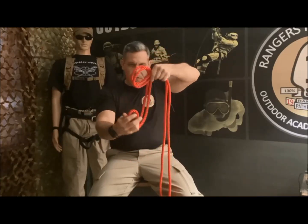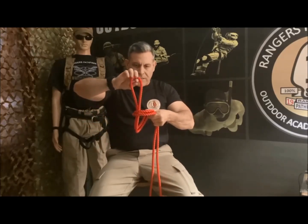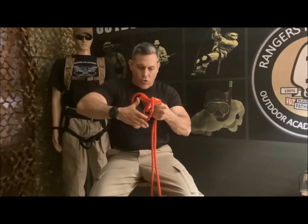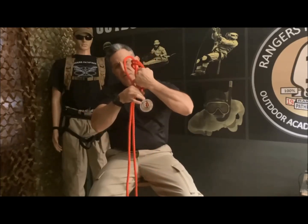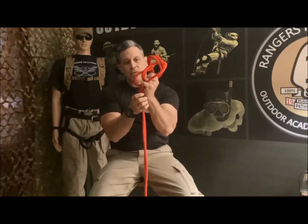Once I have this, I use this loop and go in through the loop I did before. Then I open the loop and pass it through the whole knot, touching the standing part of the rope. Now I have these two bites — those are going to be the two bites of the knot.